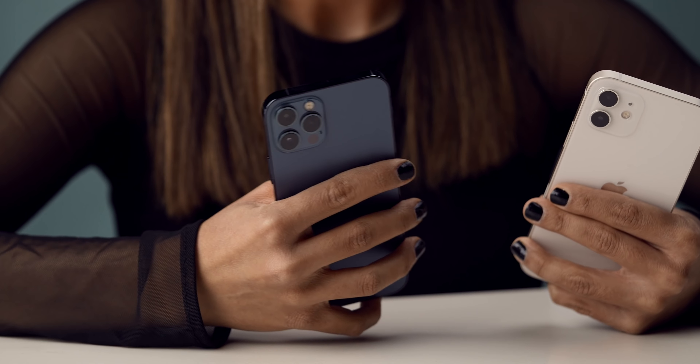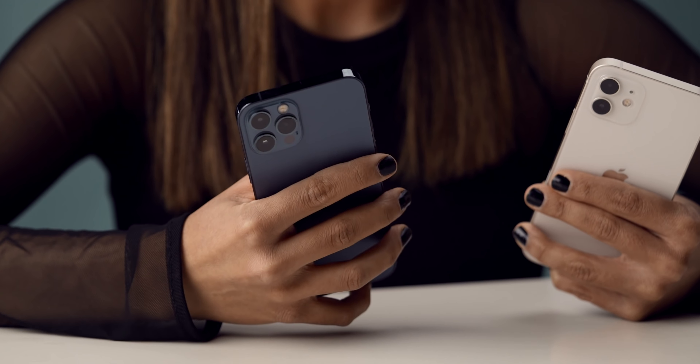Hey guys, it's Crystal, and today we're gonna take a look at some accessories for your new iPhone 12 or 12 Pro. These will also work great with your Max or Mini.